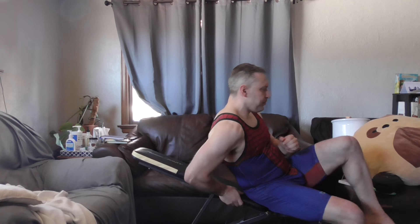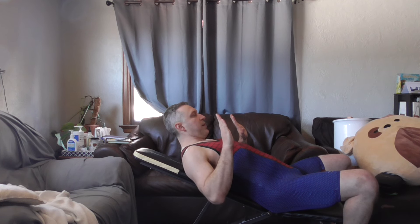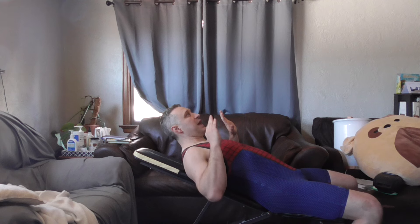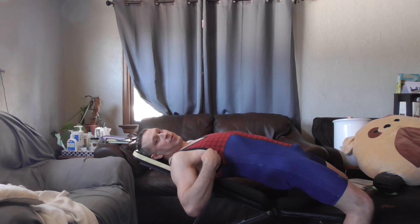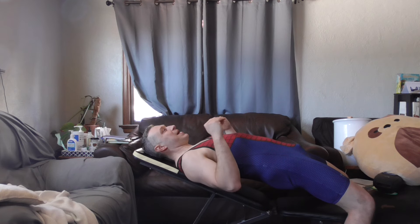When doing a dumbbell press — or barbell — especially in Olympic lifting and competitive powerlifting, people have a tendency to arch. What matters is the angle that my humerus moves in relationship to my chest. So if I'm arching when I'm on a bench, regardless of the position, that relationship between my chest and my humerus is going to change. If I arch on a flat bench, I'm now essentially in a decline press — I'm not going to be hitting that upper pec at all.